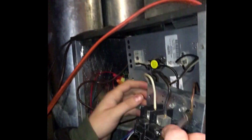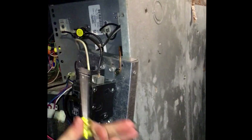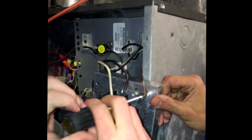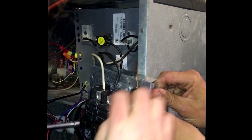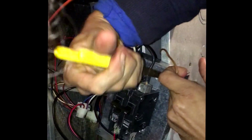Unhook our ground. Quarter — quarter. Pull it on out now.